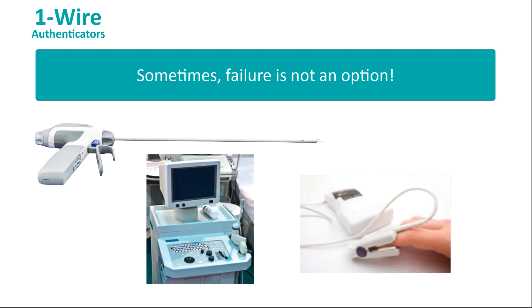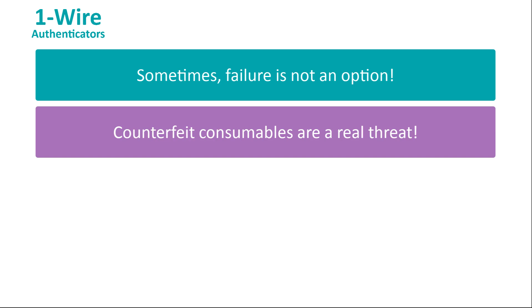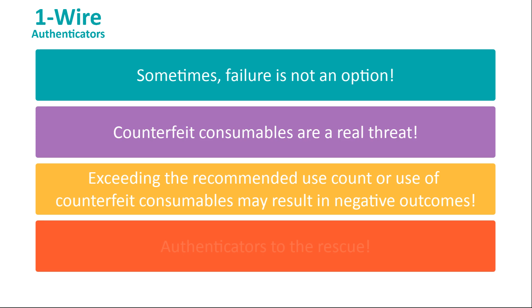the consequences could be life-threatening. And yet, in the rush to save money, there's a strong incentive to use consumables that might look the same and appear to work the same, but may not have the same quality control or reliability as the genuine article. If medical consumables aren't genuine or are used beyond a specified use count, the manufacturer might be blamed for any negative outcomes. That's why it makes sense to put an authenticator in the tool, probe, or monitor.